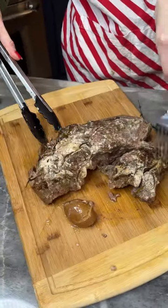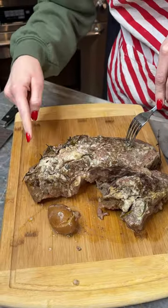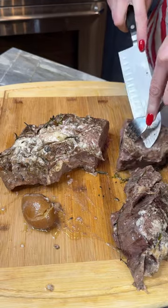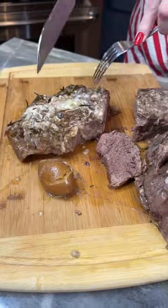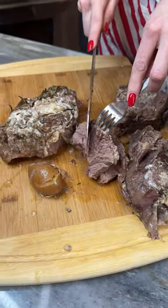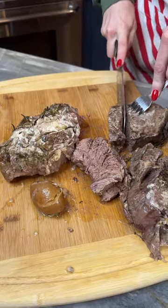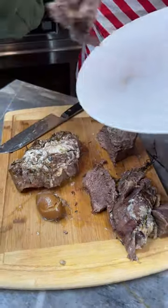There we go. Look how good that looks. I am going to slice into this — this is just cutting like butter. So good. Can't wait to taste this. Let me get my slices here onto my plate.